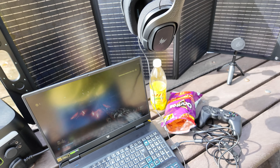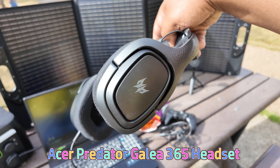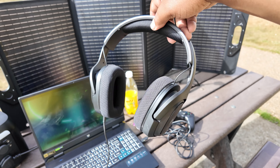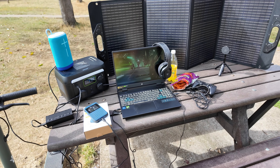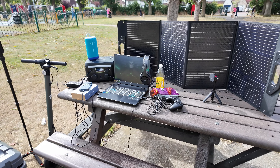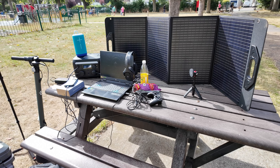Acer have also hooked me up with the Predator Galio Saturn 365 headset — a 3.5 mm gaming headset for all your gaming needs, especially in a park where people are making noise on the outdoor gym over there. And that's basically the Acer gaming setup — it's amazing, it's actually amazing.